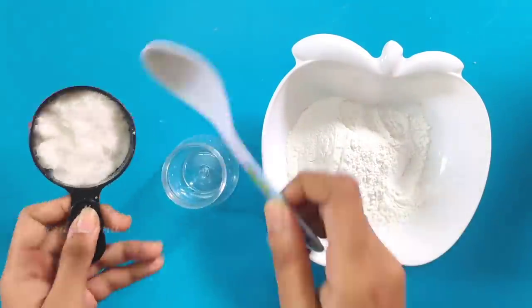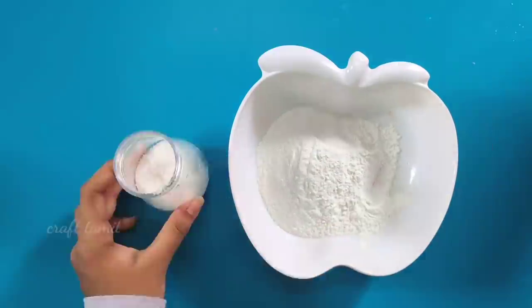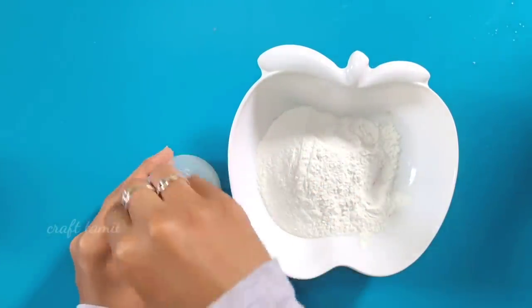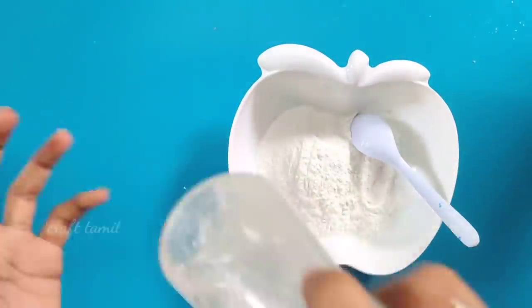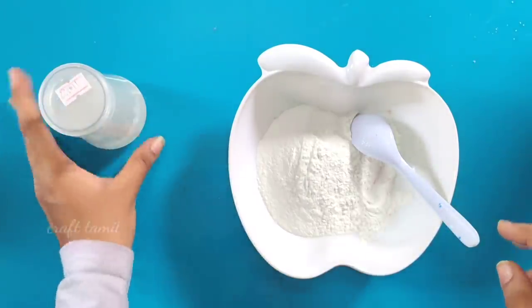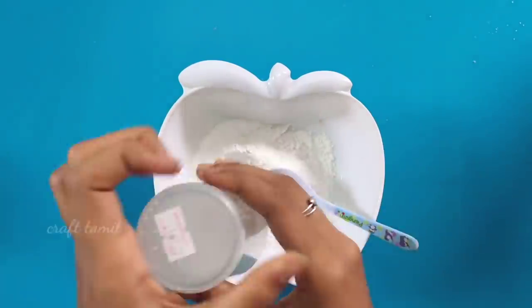Next, we will take the clay and mix it. You will remove it and mix the clay a little bit. You will mix the clay in and remove it as needed. Now, we can work with the clay.